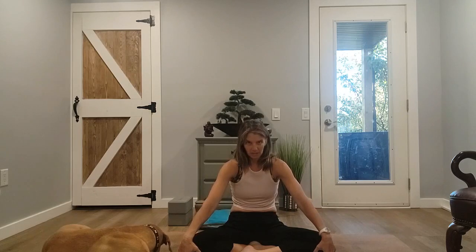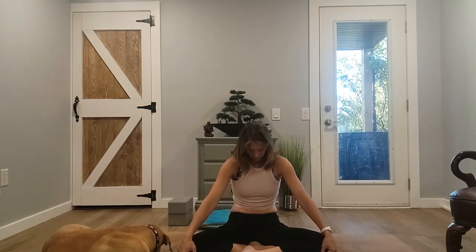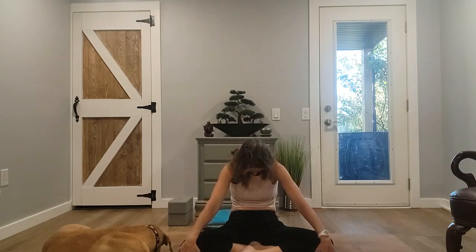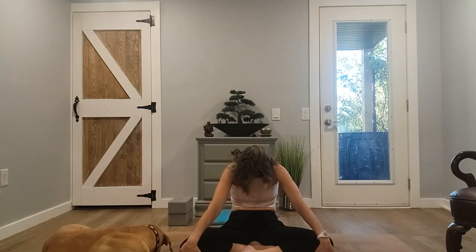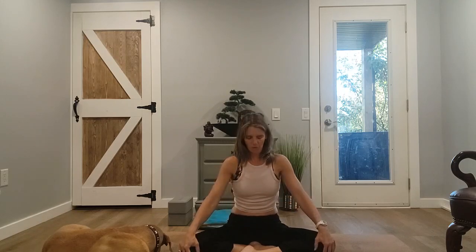We're going to build on this. Bring your torso nice and straight, shoulders away from the ears. I want you to do a nice cat and cow — hands on the knees, rounding the shoulders, tucking your chin in towards the chest, then inhale a beautiful arch. Let's do two more of these — round the spine, arch — one more round the spine and arch.